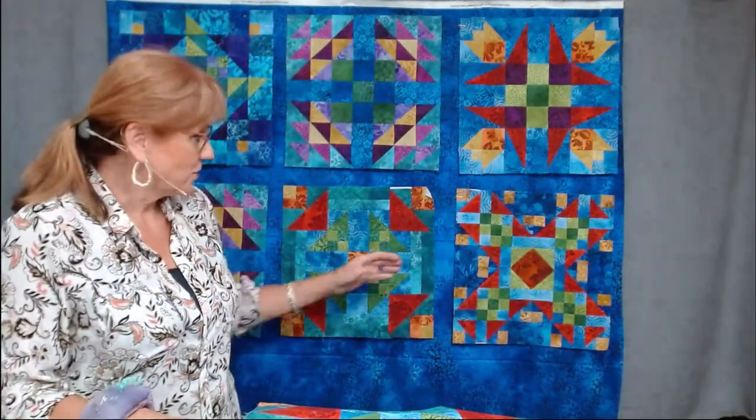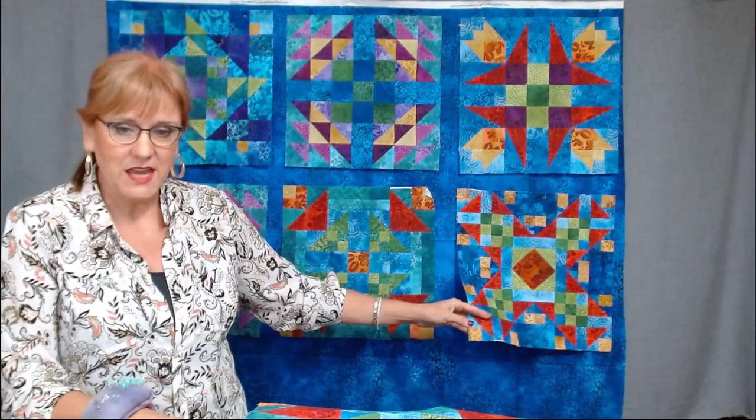Thank you everybody for chatting — I really appreciate it. Don't forget to leave thumbs up, comments, subscribe, and share. Now we can talk about the quilt of the hour. These are just some of the blocks I've made — this is Prism by Jason Yenter for the In the Beginning fabric line. Jason Yenter does some exceptional fabrics; all of his fabrics have lots of color, depth, and movement.